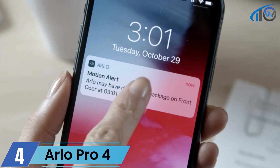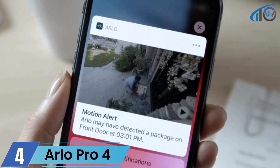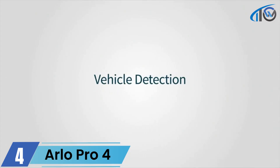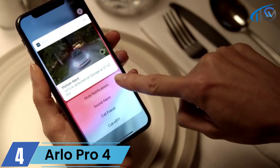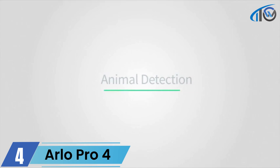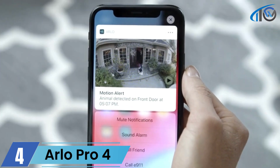Enable package detection to be notified when a package is delivered at your door. Arlo Smart also alerts you when vehicles park in front of your home or in your driveway. Animal detection alerts you when your pets sneak out or if an animal comes into your yard.